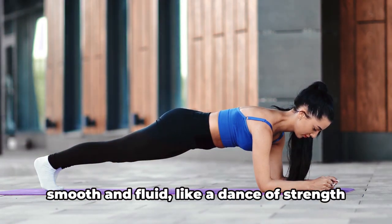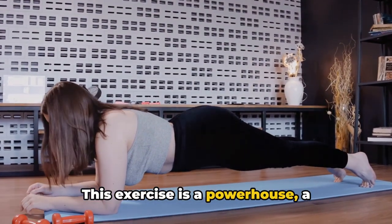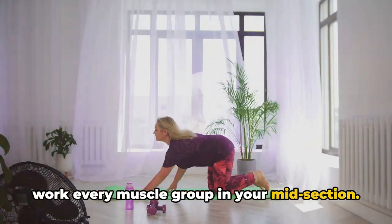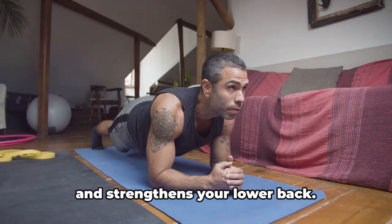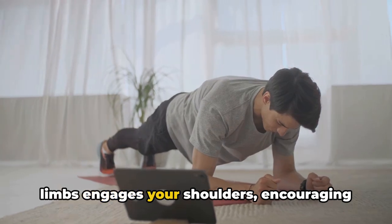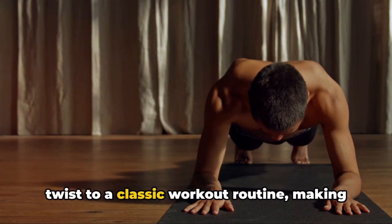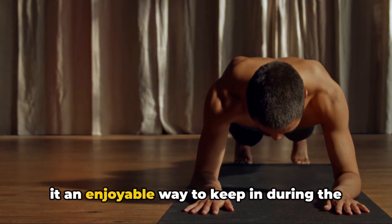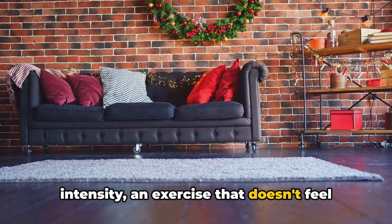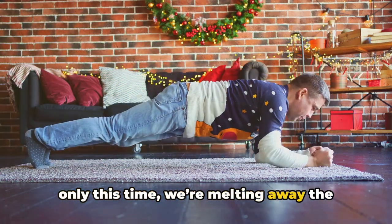Each motion should be carefully executed — smooth and fluid, like a dance of strength and endurance. Keeping your torso stable, begin to gently extend your arms and legs outward, imagining that you're imprinting a snow angel into the frosty ground. This exercise is a powerhouse for your core, working every muscle group in your midsection — your abs, obliques, and lower back. The outward movement of your limbs also engages your shoulders, encouraging stability and promoting strength. It's a perfect balance of fun and intensity, an exercise that doesn't feel like a chore. Just like making snow angels, only this time we're melting away the calories.